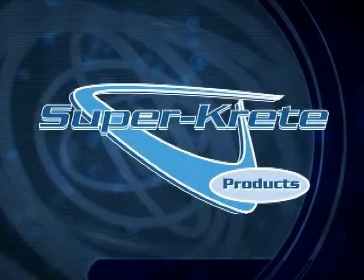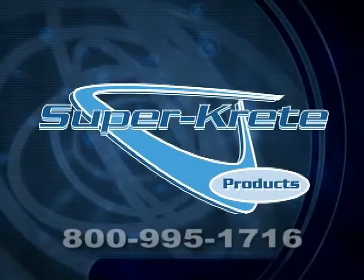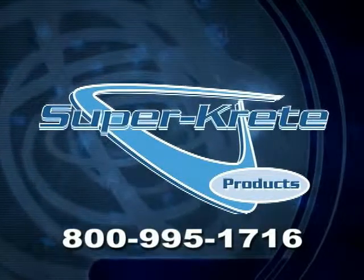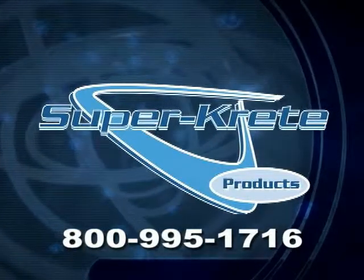Thank you again for your interest in SuperCrete products. Please remember that our representatives are available by phone to assist you with any technical questions you may have. Call our toll-free number at 800-995-1716. We look forward to serving you.